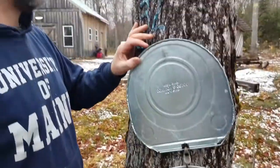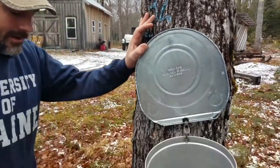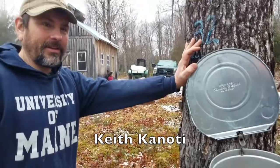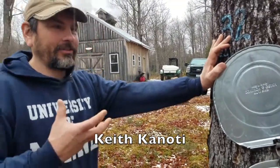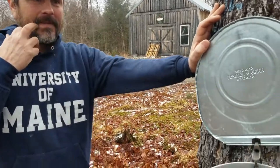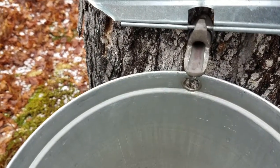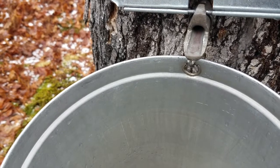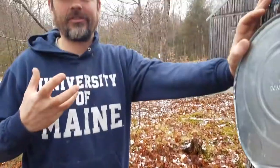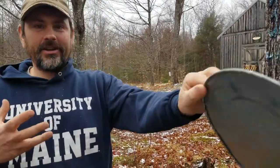On warm days and cold nights, the tree develops an internal stem pressure. That has to do with the gases going in and out of solution as they freeze and thaw. It's just like if you were to have a tire and poke a hole in it — eventually it would bleed out. The tree does the same thing; in order to recharge, it needs to freeze again.